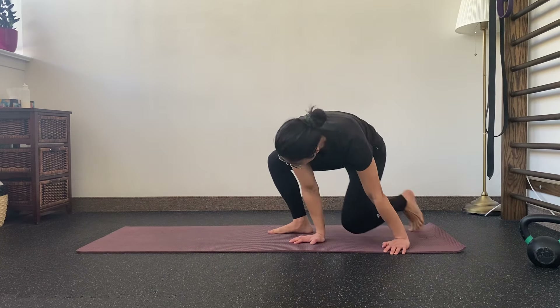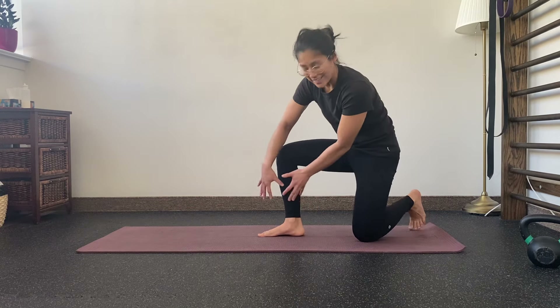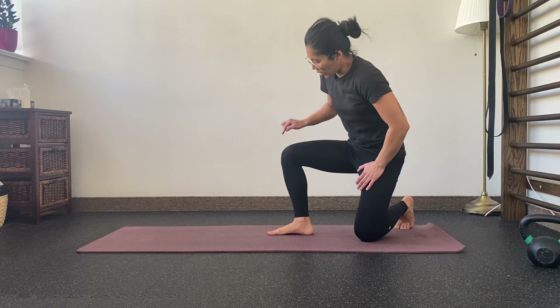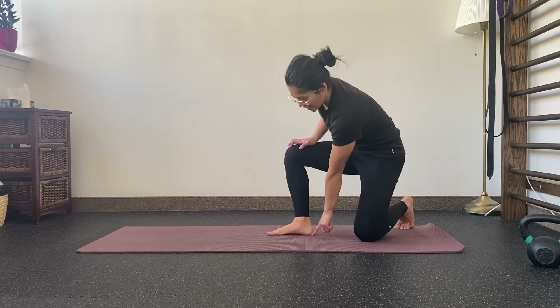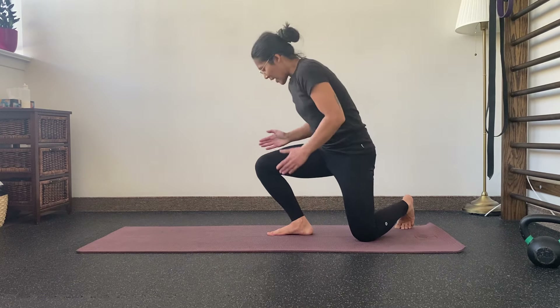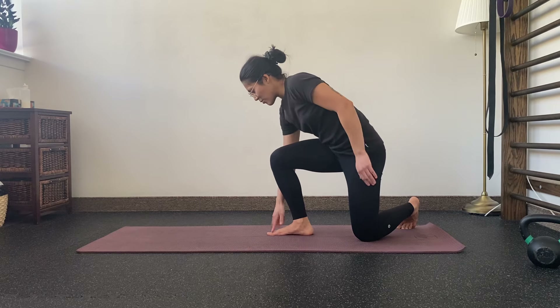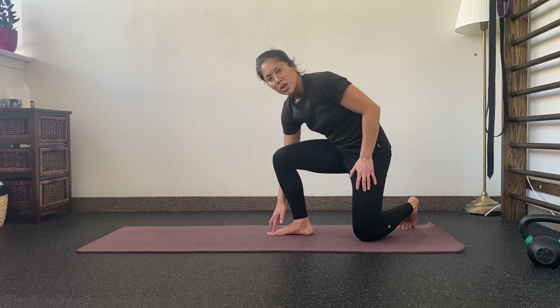To work on this we're going to go onto one knee, so we're working on the lead leg here. All you're going to think about doing is keeping your heel down on the ground while you drive your knee beyond your toes. If I'm looking directly down at my knee, I want to be covering both my big toe, anywhere between my big toe and my middle toe.